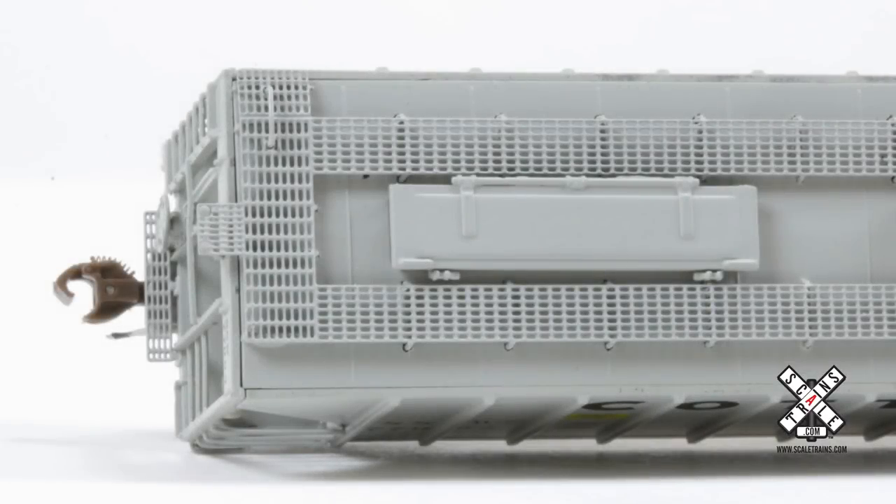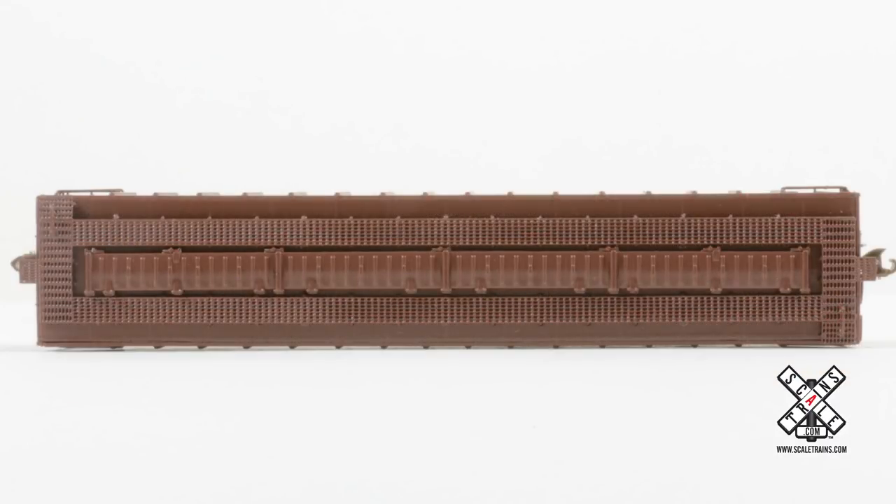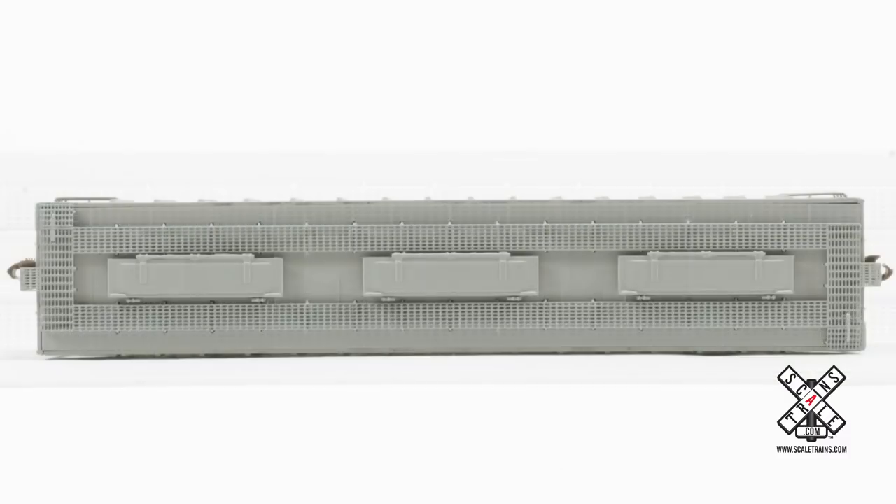In N-Scale, we have one type of roof walk — that's the Apex style. We also have three different types of trough hatches. We have the long ribbed trough hatch, as seen on most of the cars in this production run, as well as the smooth trough hatch with three different hatches on the Cotton Belt car. We'll announce a third variety on a future production run.